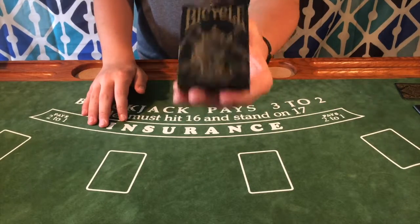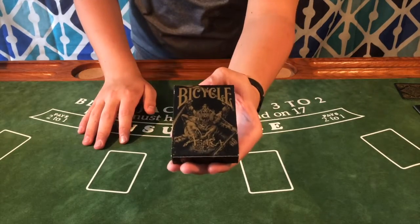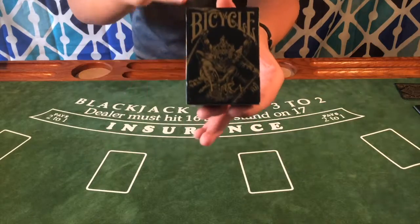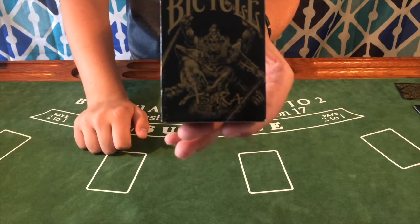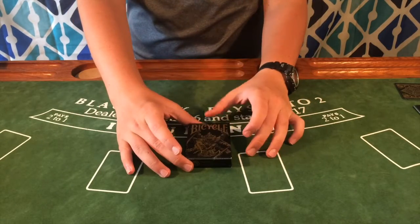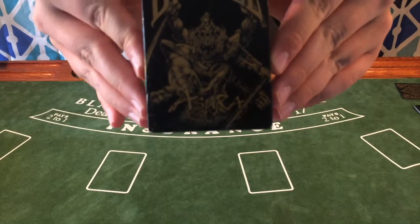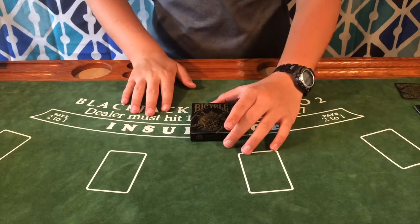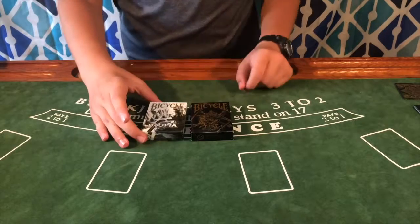Starting off, there is a man who looks like he's covered in armor on the front of the box. It also says Azura in a really nice-looking font, as well as Bicycle at the top. This is going with a gold and black theme, which I like from Card Experiment — kind of like the Utopia deck which I have right here.